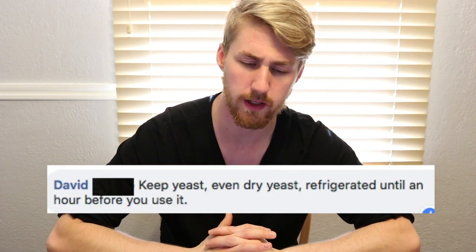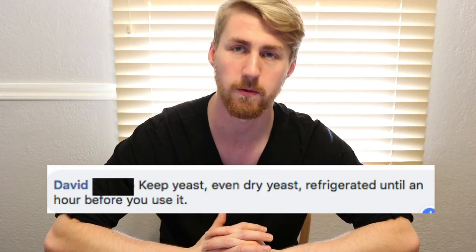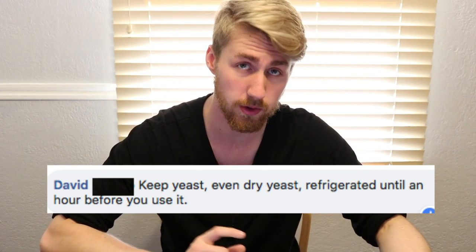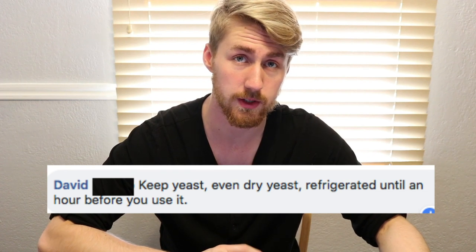David says to keep yeast — even dry yeast — refrigerated until about an hour before you use it. This is true because even dry yeast can go bad if not stored in a temperature-controlled area. If you leave dry yeast out in the heat for years, it can struggle. This especially goes for liquid yeast, which must be stored in the fridge and is more expensive, so you really don't want to lose it.